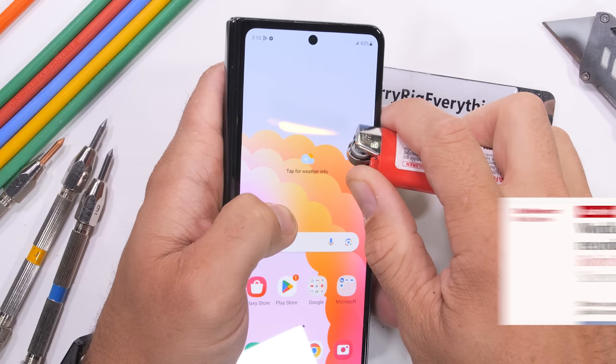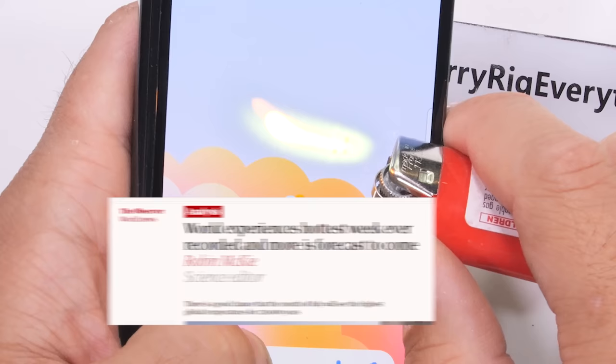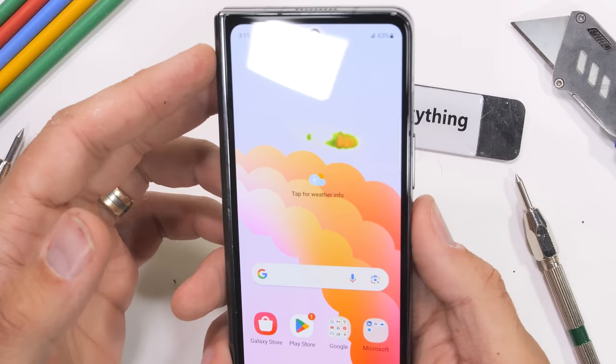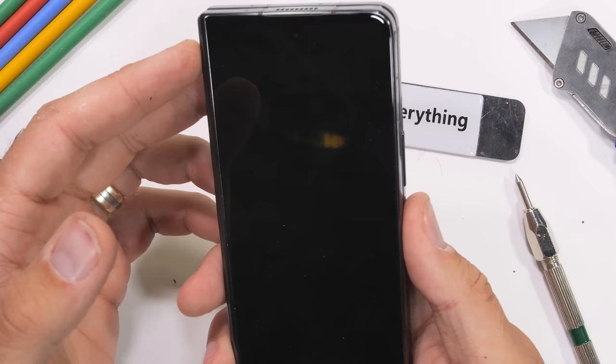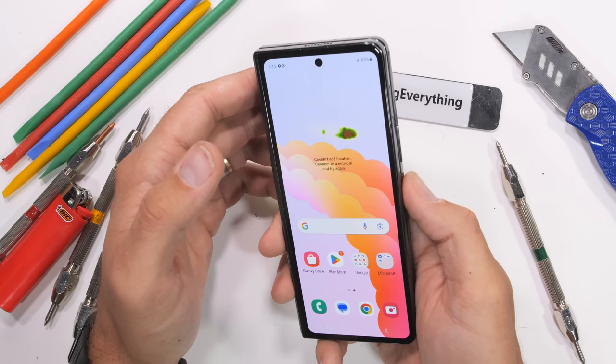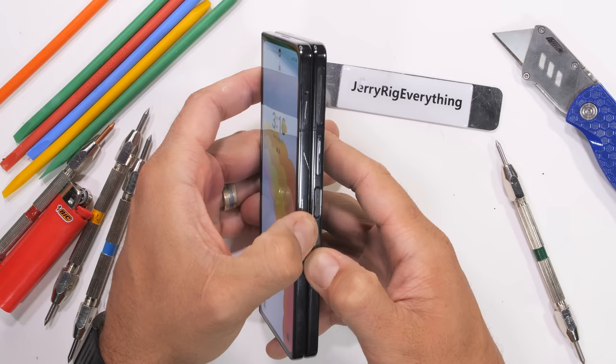Moving to the exterior display. I do prefer my fingerprint scanners on the side, and it's awesome that the Fold 5 is utilizing a capacitive power button — but it appears that the scratch I left earlier is inhibiting the functionality of the sensor. It is not able to unlock the phone consistently with the damage inflicted. Not always the case, just something to be aware of.